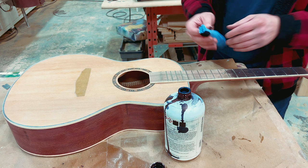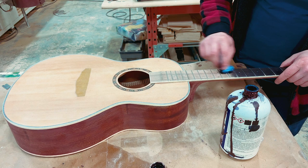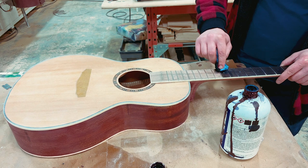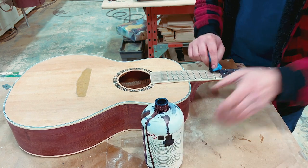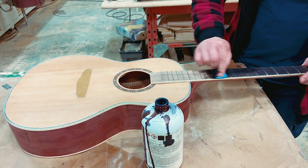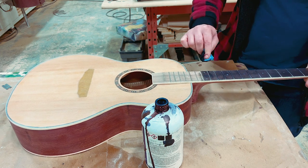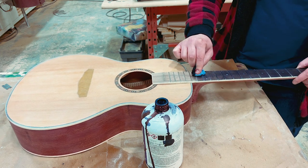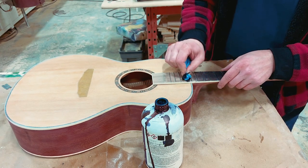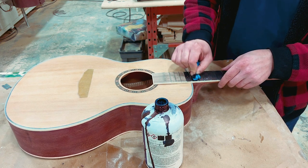There's some damage to the shop towel so I just move to a different area and continue. One thing I will say: if you don't want egregious black stains all over your hands, wear gloves. I still don't do it for some reason but I should. This stuff is very difficult to get off your hands and will stain them for a prolonged period. So wear some gloves — it's not difficult to put on a pair and it'll save you some trouble down the road.